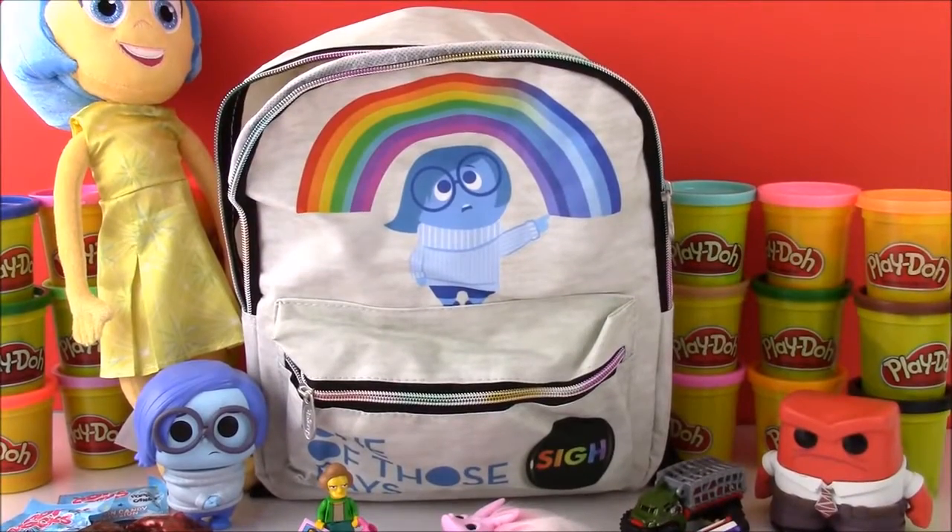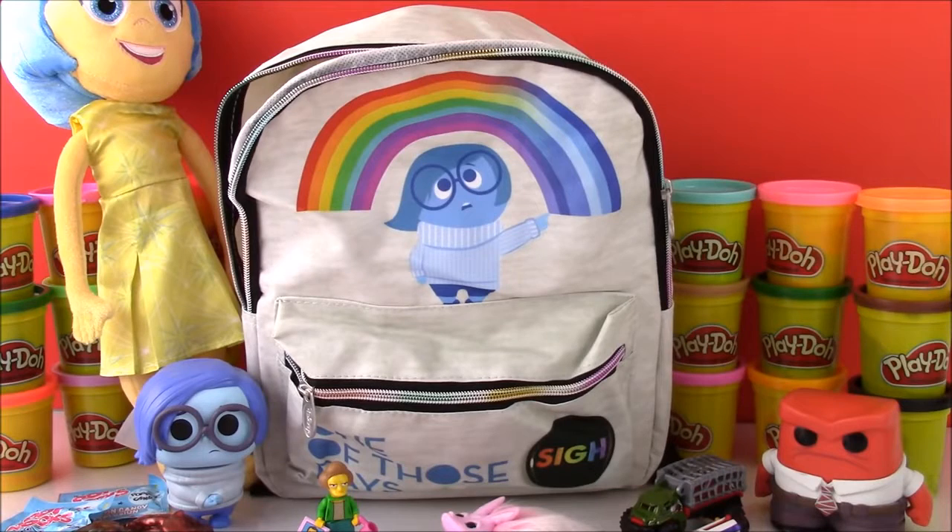Okay guys, thank you so much for watching this Inside Out Surprise Backpack video. I had so much fun making it and I hope you loved all the toys and surprises inside. Be sure to see Inside Out tomorrow on Friday, June 19th. You can click this big yellow subscribe button right here and subscribe to our channel — we're going to have so much fun with lots of toys. Have a great day, bye!